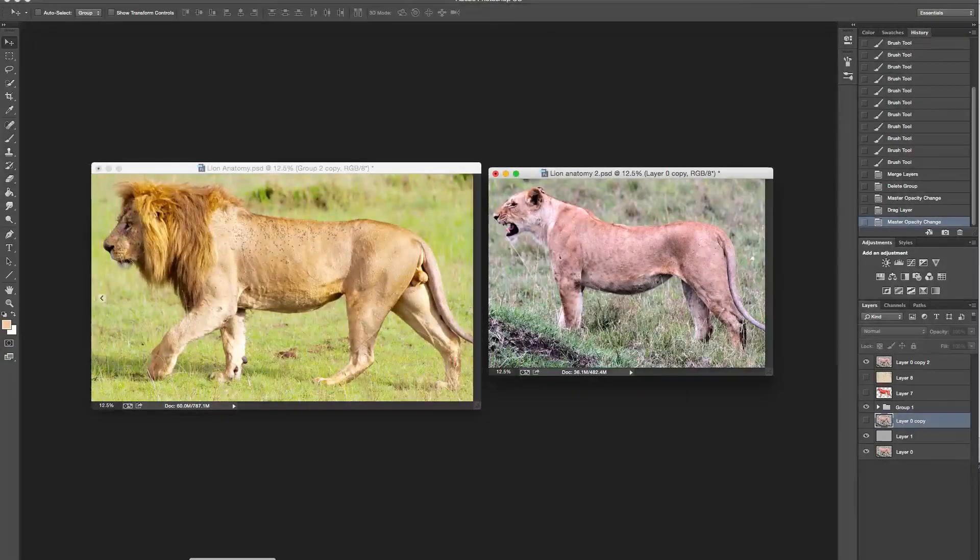I'd like to start with a couple of photographs - shots I took when I was in Africa a few years ago. I've got a male and a female, and I thought it might be fun to look at a real lion, look at the full body, and break it down.